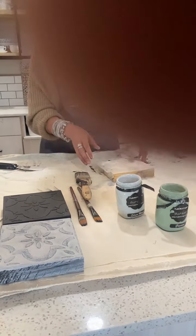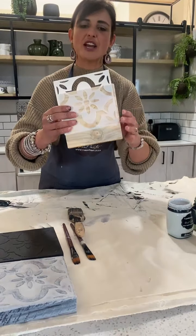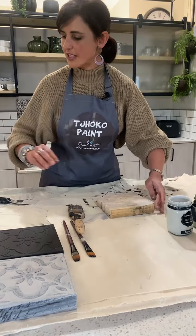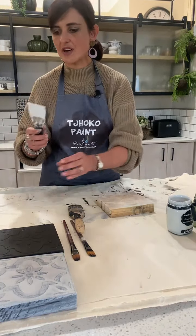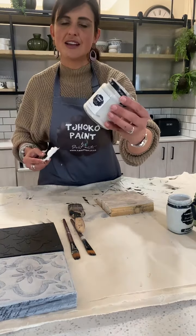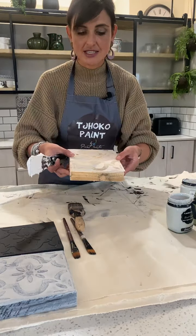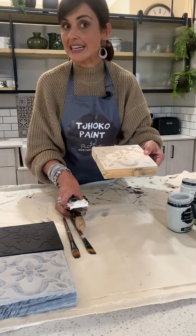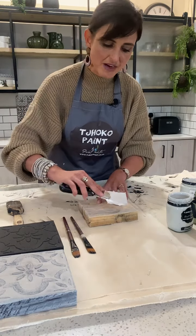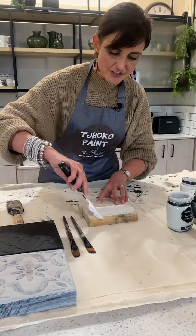I'm going to use a Choko stencil on this piece of wood. With a paint scraper I'm going to scrape some Stencil of Paris out of the jar. Make sure you secure your stencil with masking tape — I forgot mine today, so I'm going to secure the stencil with my free hand — and I'm just going to scrape the paste onto the surface.